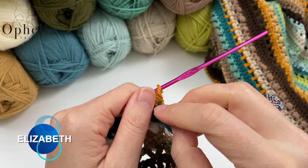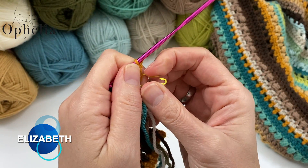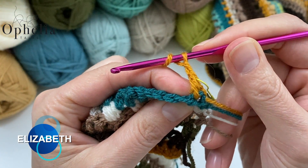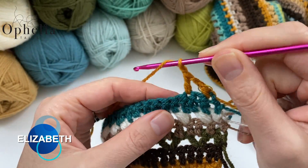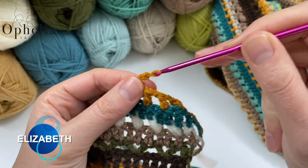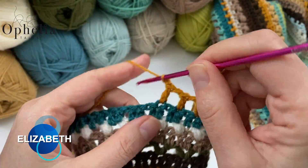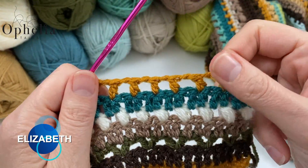First I'm going to transfer my stitch marker. Now we are going to do a row of boxes: chain one, skip one, double crochet in the next stitch — repeat all along. Chain one, skip one, double crochet. Chain one, skip, double crochet. Chain one, skip, double crochet. This is how you continue this row. Some of the special rows make for texture, some make for openings and holes — this one is one of those.